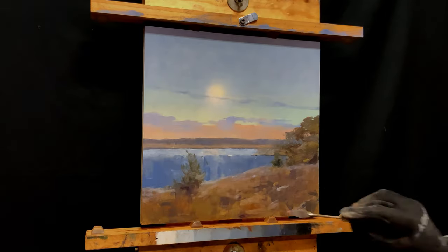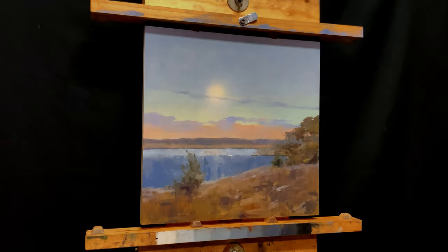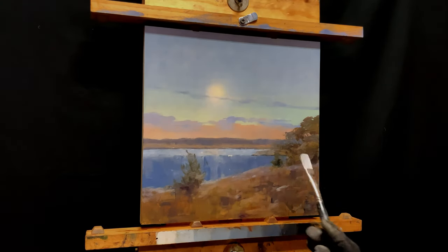The palette knife again is adding some random textures — it's just a great tool for that. Let's shift gears and go finesse this water a little bit.